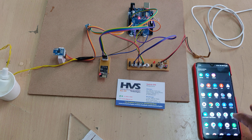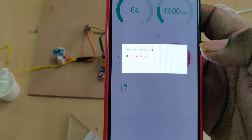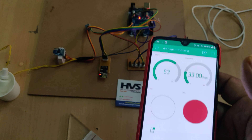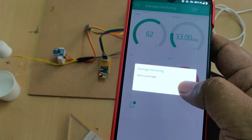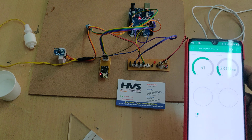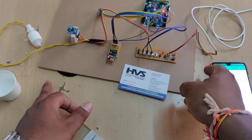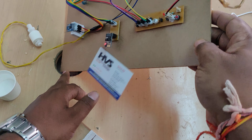In the same manner, when the temperature goes above 40 degrees centigrade, you will get an alert. For the float sensor, whenever the water overflows, the level increases and you will automatically get visual alerts and notifications on your phone.